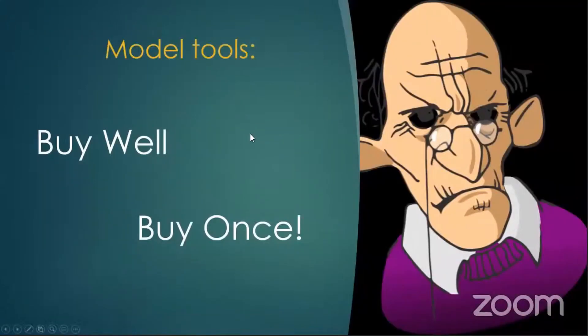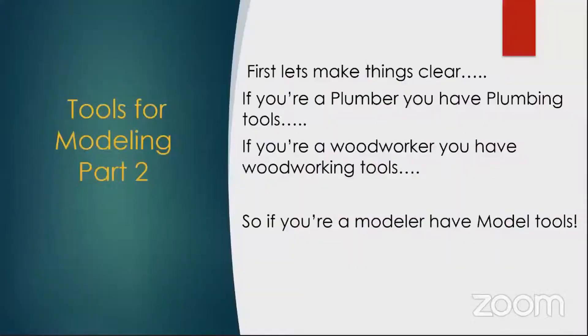As I said before, when it comes to model tools: buy well, buy once. If you buy half-decent tools, you won't have to keep buying them, and that doesn't mean you have to spend a lot of money. If you're a plumber, you have plumber's tools; if you're a woodworker, you have woodworking tools; so if you're a modeler, you have model tools.